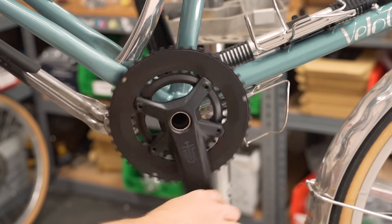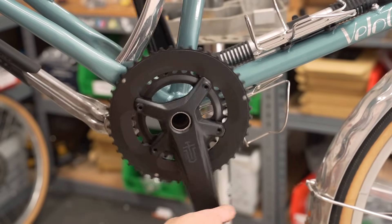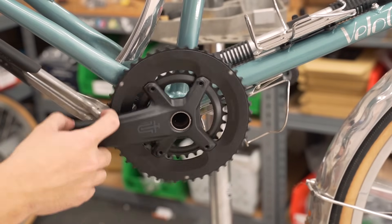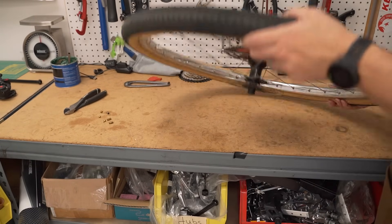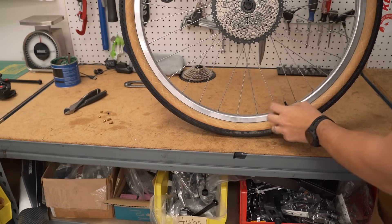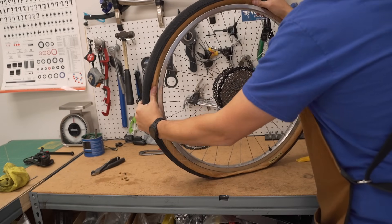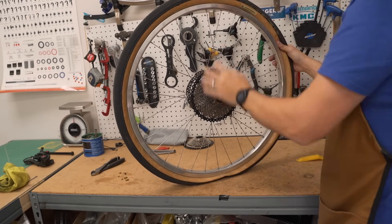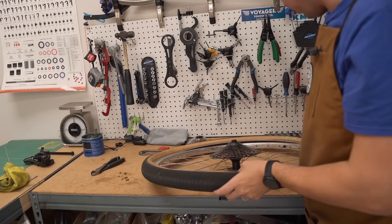Let's get this tire off so we can see what's going on. I think it's probably just low sealant. Let's get the rest of the air out, pop the bead, and see what we're working with. The sealant is like 100% dried up. So here's what we're going to do — we're going to remove the tire, take out the old sealant, and put in the new sealant.